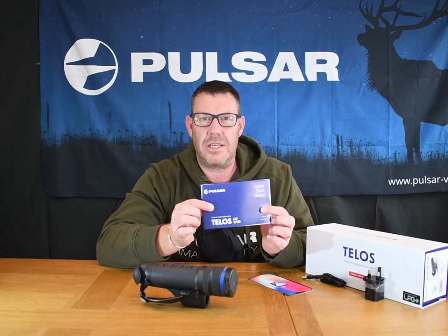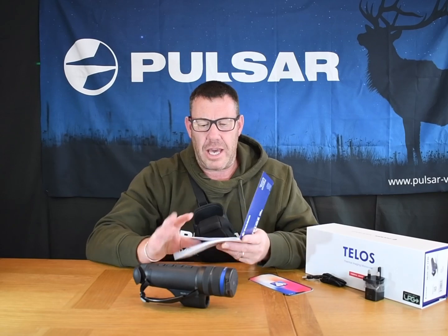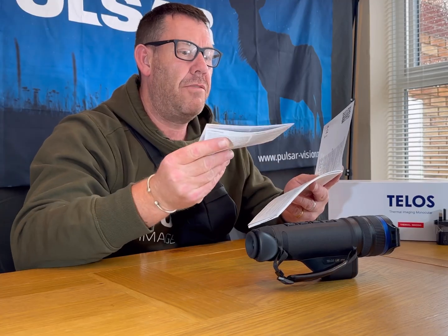You get a quick guide to Stream Vision 2 and your quick setup guide for the Telos. Inside there you get your warranty card. Keep hold of your warranty card — maybe staple your receipt to it, so if you get any problems you know where everything is and can pop them back in the box.